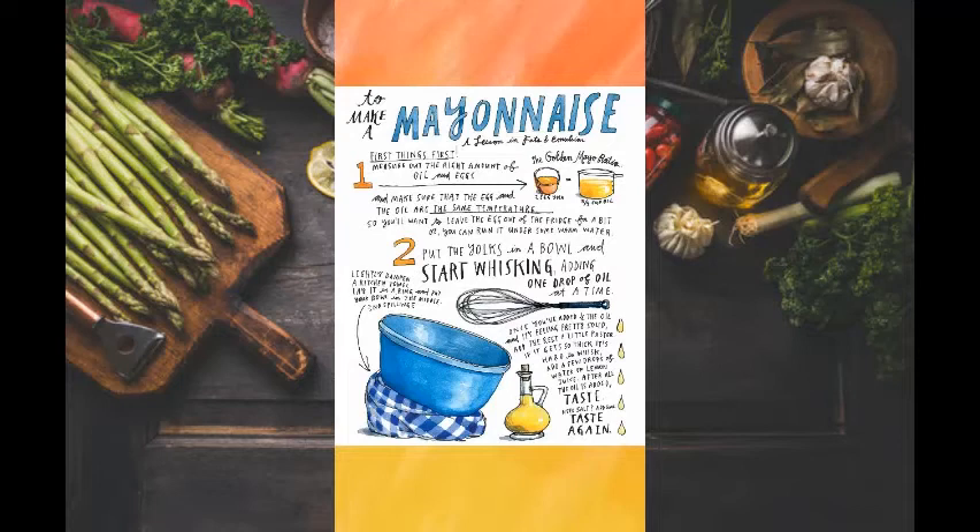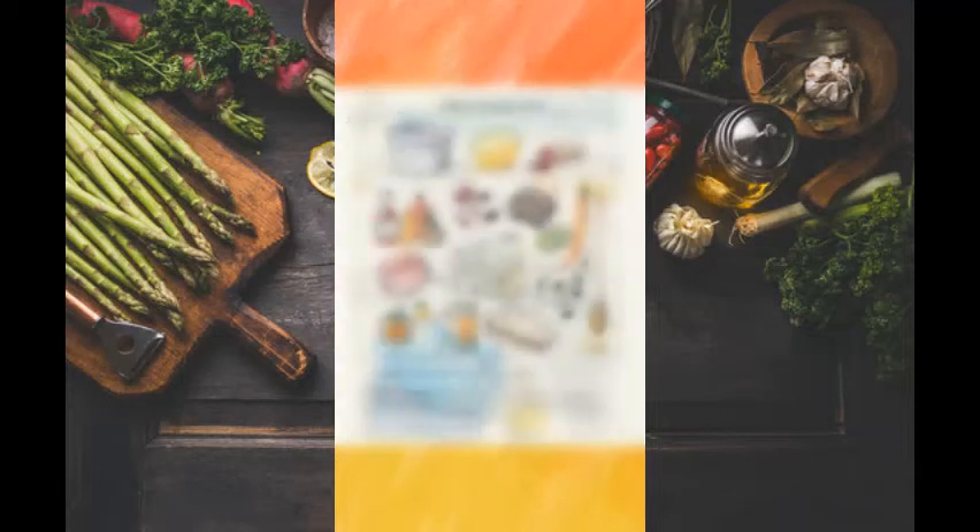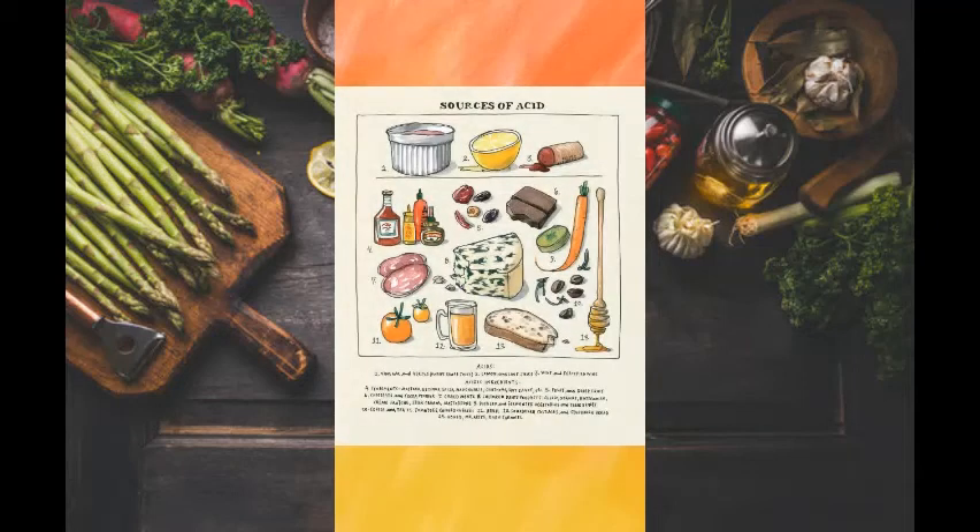After that, we come to acid. Acid is a balancing agent — it helps to balance all of the flavors in the dish. It also has an effect on the color and texture of food, for better or for worse.